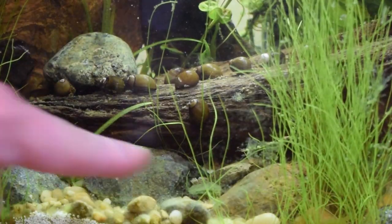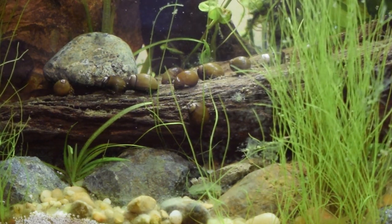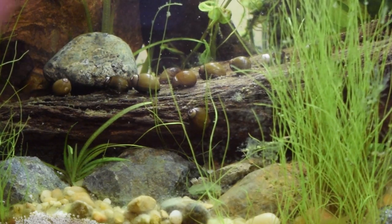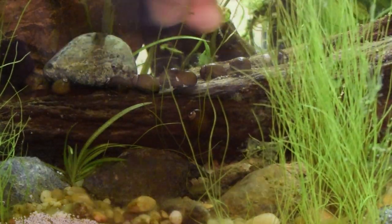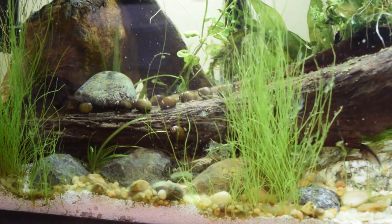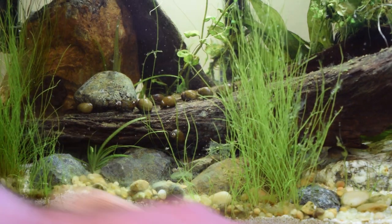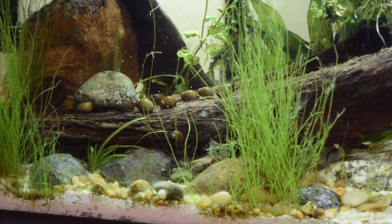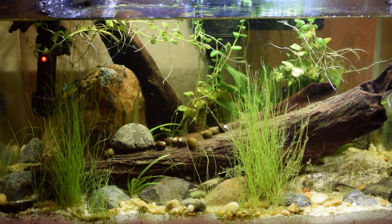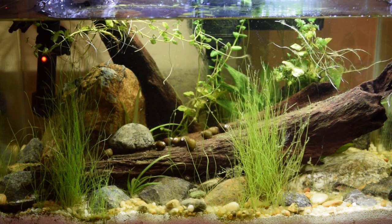One's already crawling down the side there. Last one won't come out of the container — there we go, it's a fighter! Ta-da! There you have it — 12 olive nerites, all happy, healthy, moving around, ready to eat that algae. Eat that algae, little monsters!